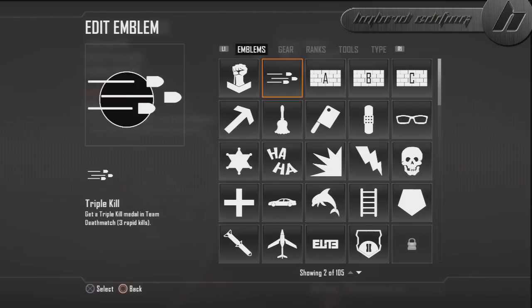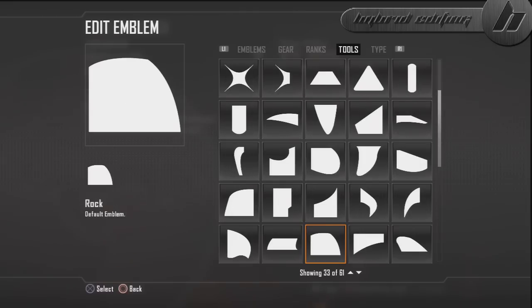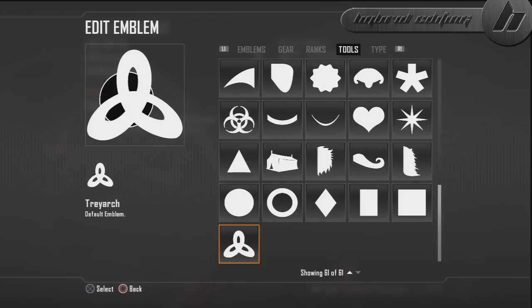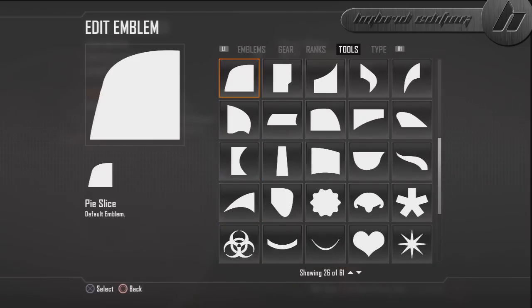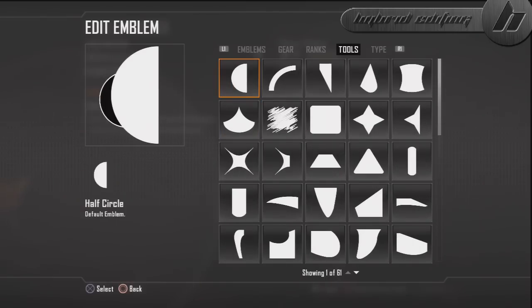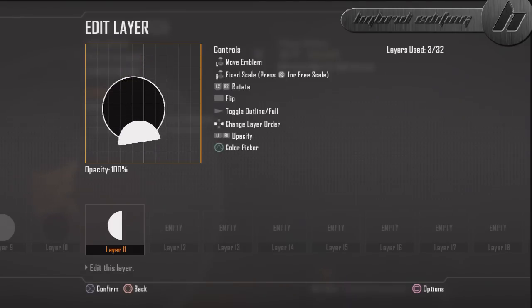Next thing we're going to do is the feet. You're going to need the half circle — I probably should have looked at this before I made this tutorial, but here it is. Now what you're going to do is make this parallel with the ground, right about here, and place that.